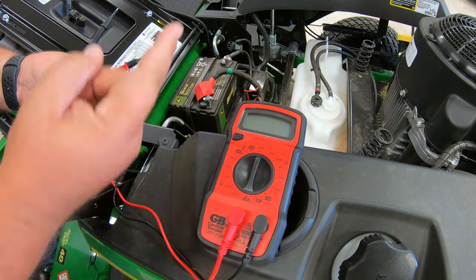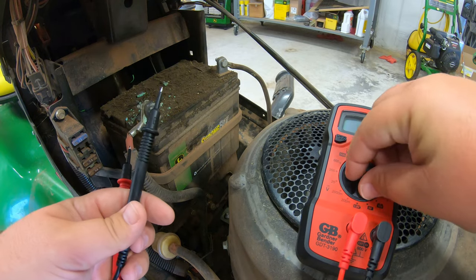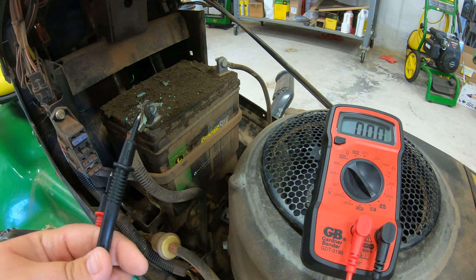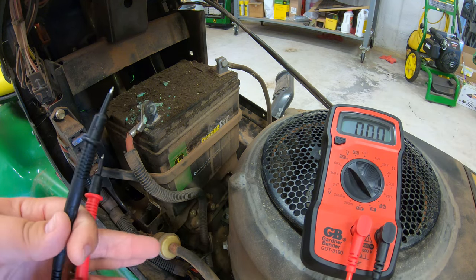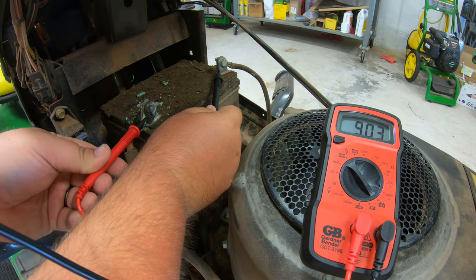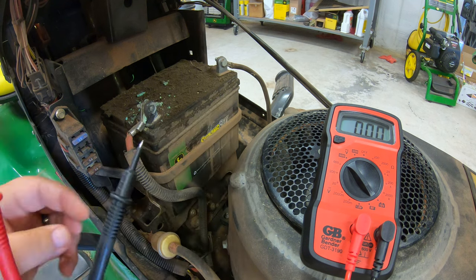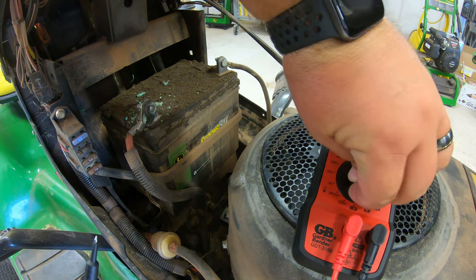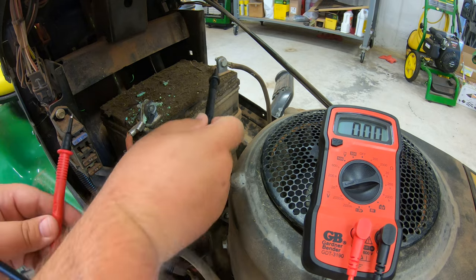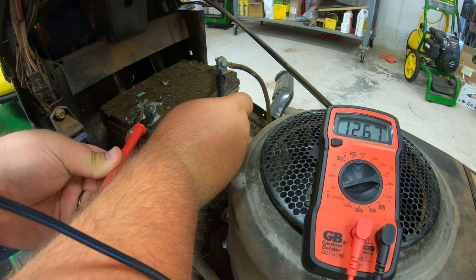Now we'll go to a little older battery just to make sure we get the same thing. A much older, dirty, nastier battery here. We're going to flip this down to the 12 volt battery setting, let that zero out, go to the negative terminal and then to the positive — getting a reading of 12.5, so we're good there. Let's go ahead and go over to direct current at 20 — negative to positive — 12.6.